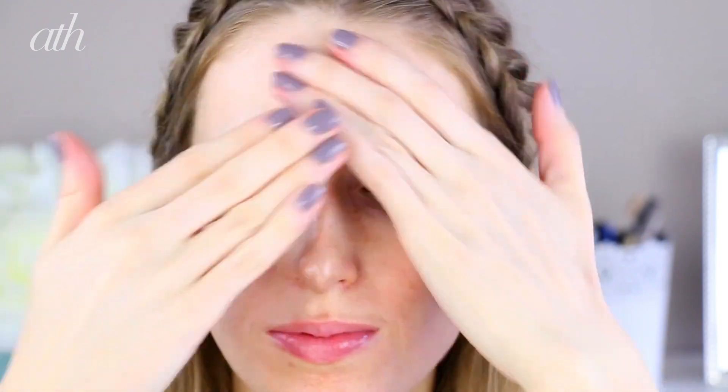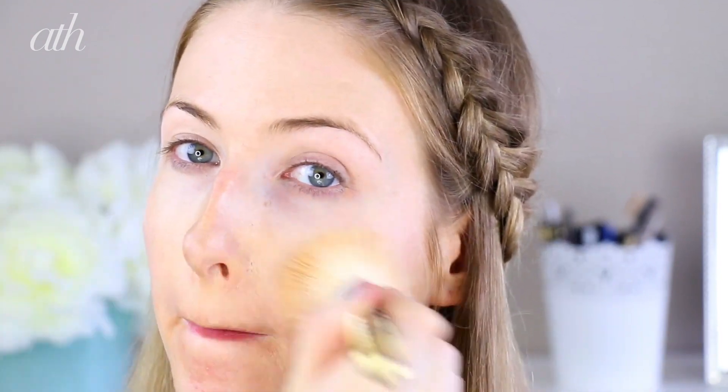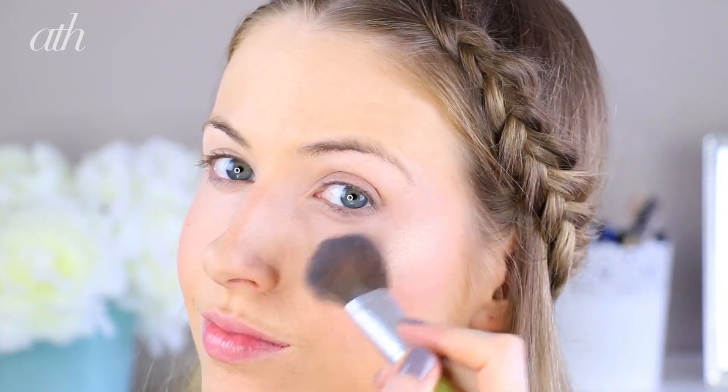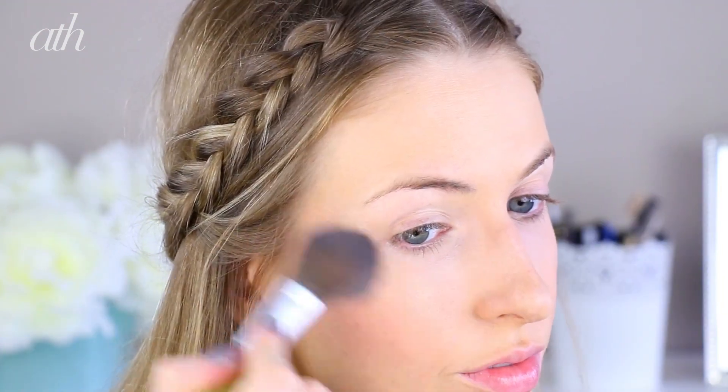For the makeup, I want a very dewy complexion with a bold, coppery smoky eye. So I'm going to start with a luminizing primer and foundation and coat that all over my face. I'm going to be adding a very strong highlight as well, because I really want that golden, glowy look.